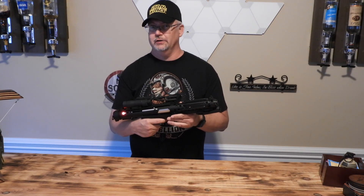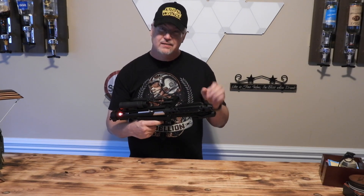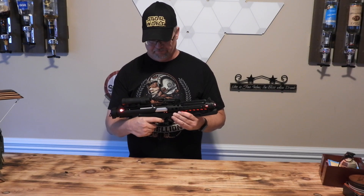Sounds a lot closer. Has a little bit of a kind of a resonant laser blast sound. I'm really happy with it.